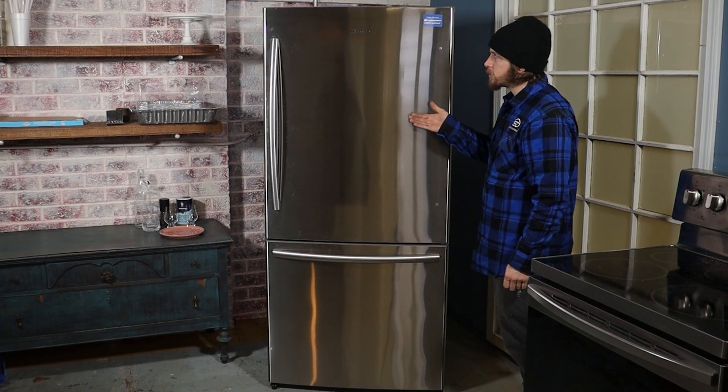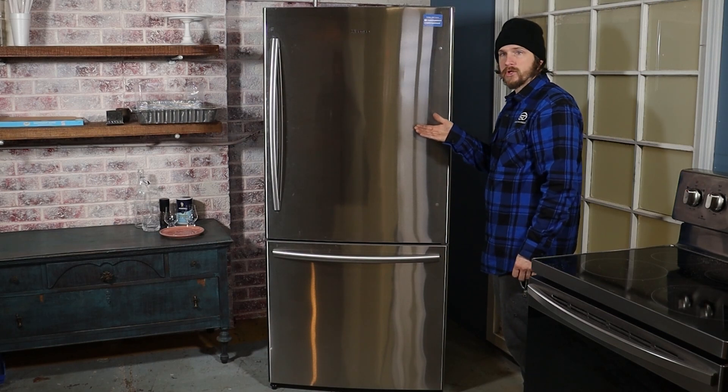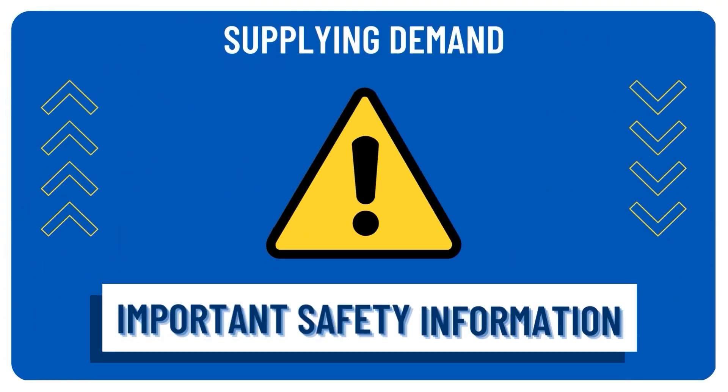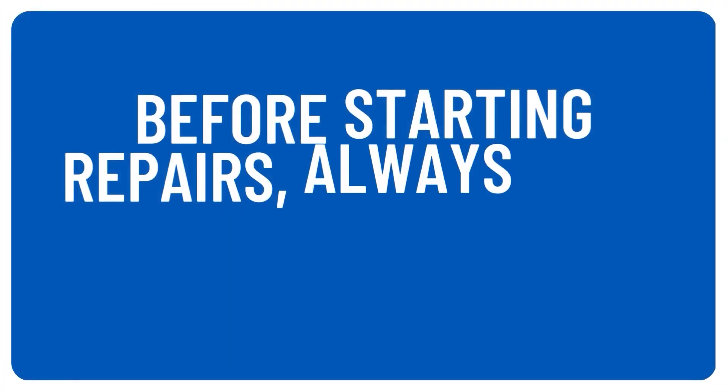I'm Josh with Supply and Demand and we're going to do easy repairs of a Hisense fridge. You'll need a Phillips head screwdriver for this repair. Before we get started, let's go over some important safety information.